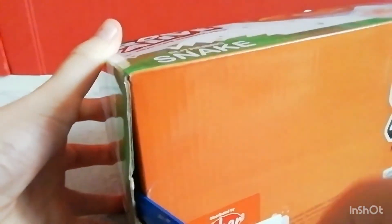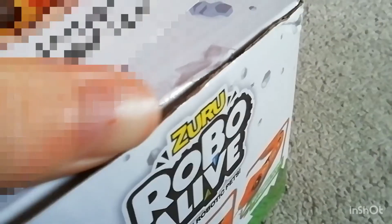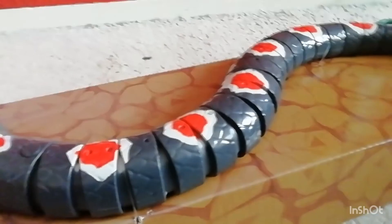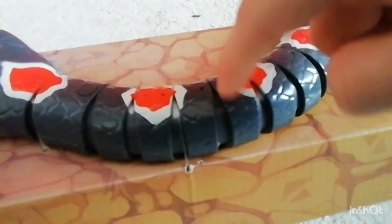Let's just get straight into it. There we go — there's a panel, it's stuck. Alright, we got it out, and so far it looks pretty cool. I love the red and white, it's beautiful.